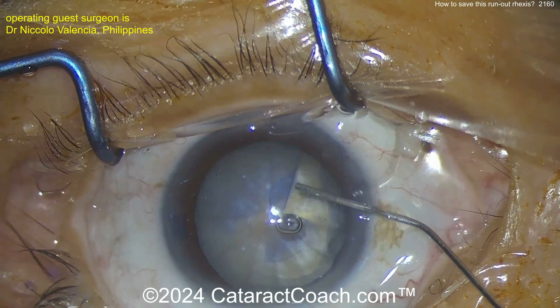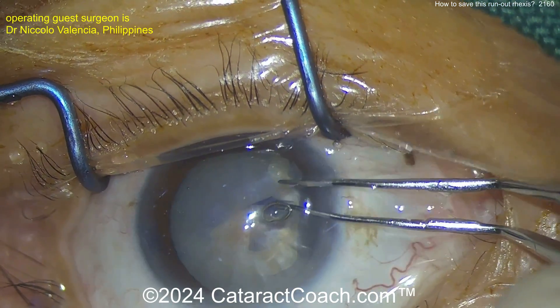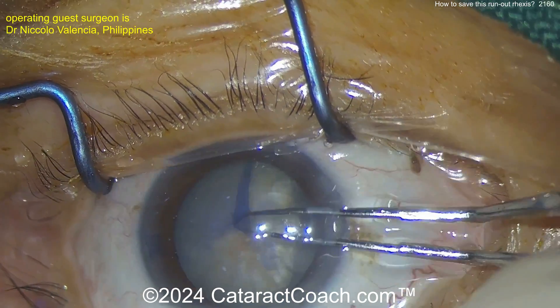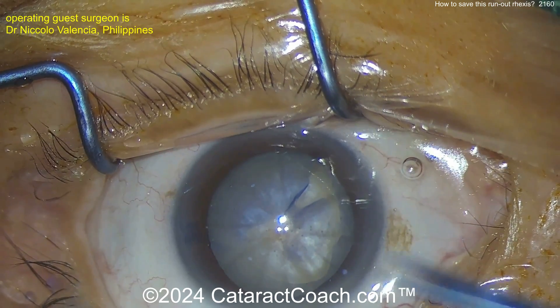Now it's all the way out to the zonular support, so it's trapped in the zonular fibers. It's really going to be difficult to pull it back. You can try the Brian Little maneuver here — that may or may not work — grabbing it and pulling back. But continuing as you want to is not going to happen.